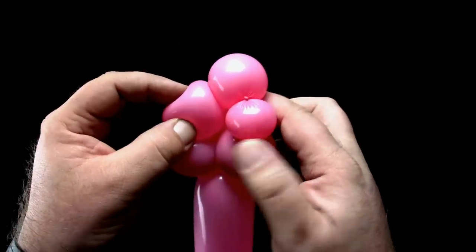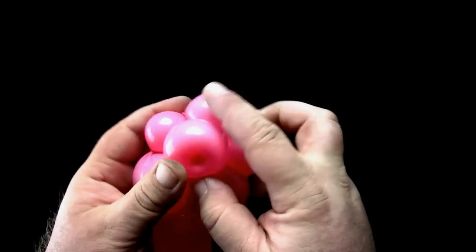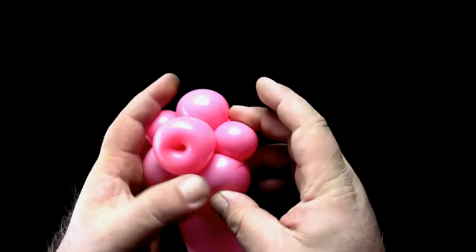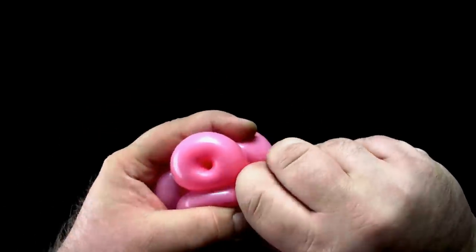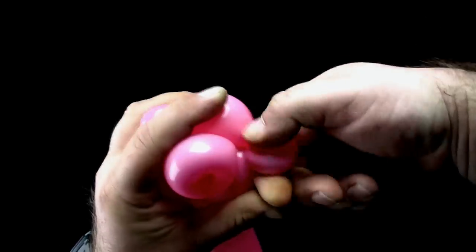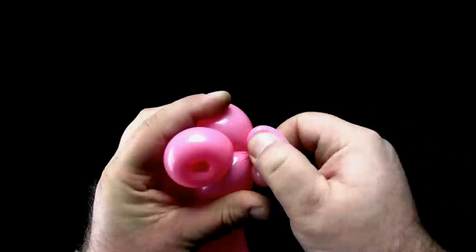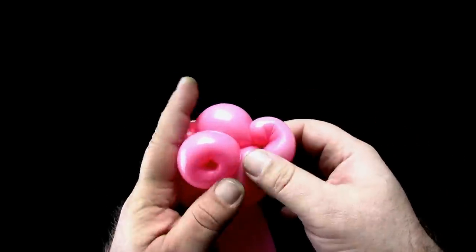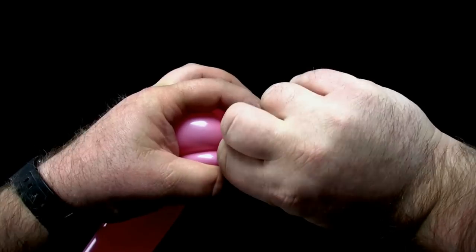Push the tulip twist through the center of the ring of five bubbles. Pinch twist the one-finger bubble, forming one of the pig's ears. Now pinch twist the other one-finger bubble, forming the other pig's ear.